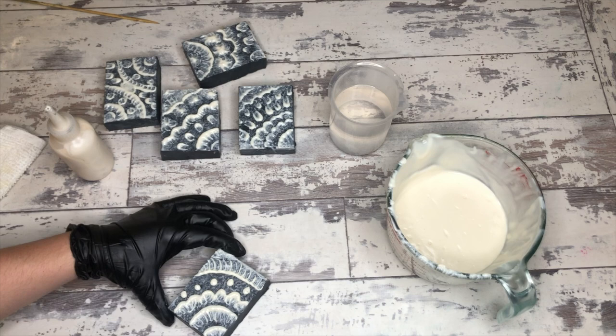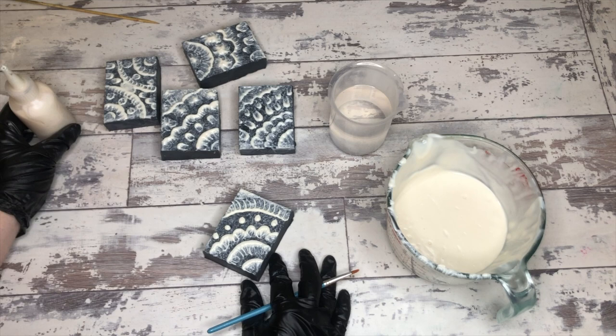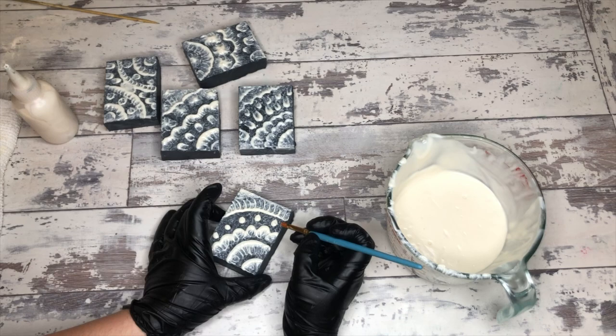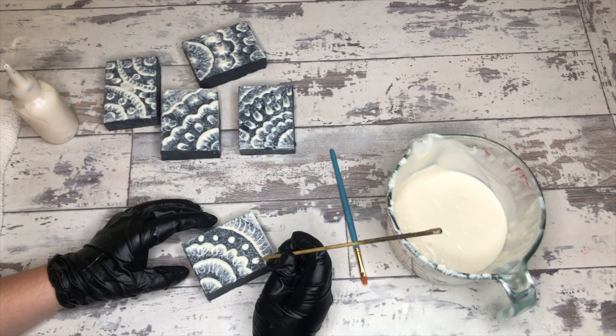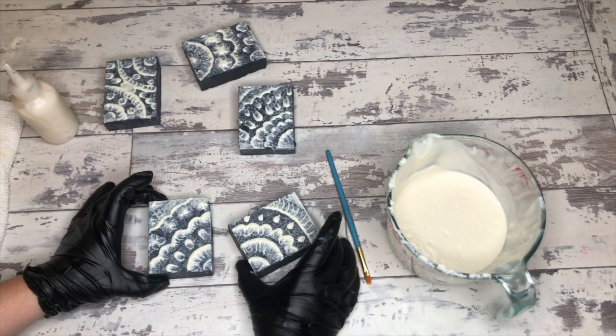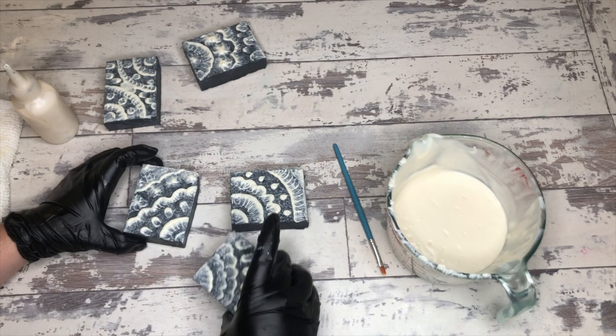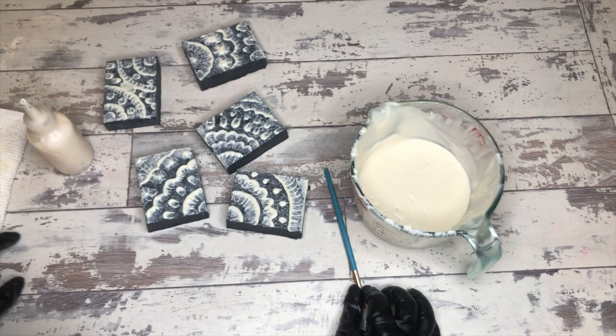Look how pretty those all are further into the process — there's more definition between the lines because the soap batter is thickening up. I don't know how often Georgia May dipped the brush in water to pull things through, but I imagine I would probably be dipping the brush with each soap. Let's put some more together — kind of cute, see if we can make them make sense again. It's like quilting, or tetris even — it's a puzzle. I love it, that's so pretty.